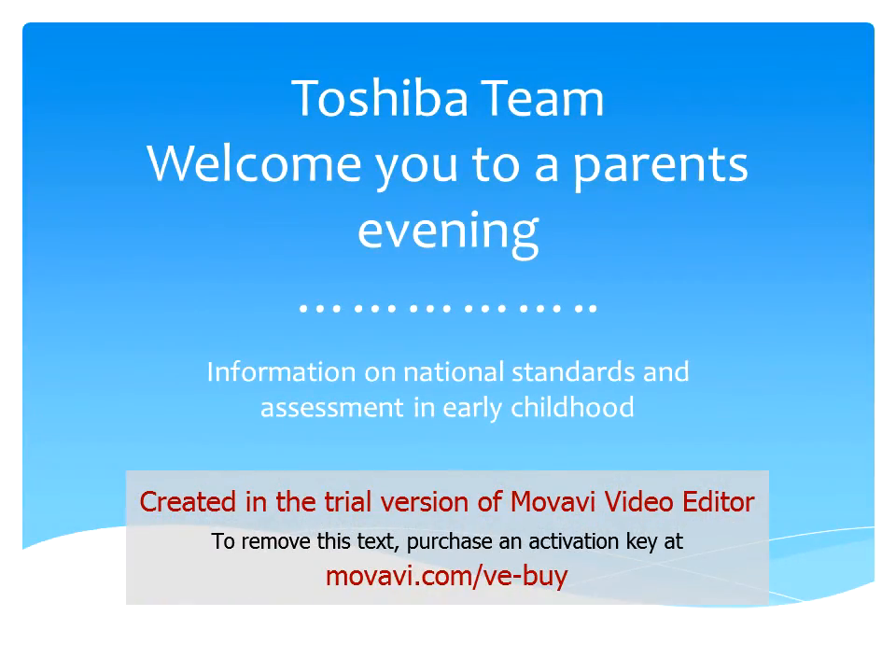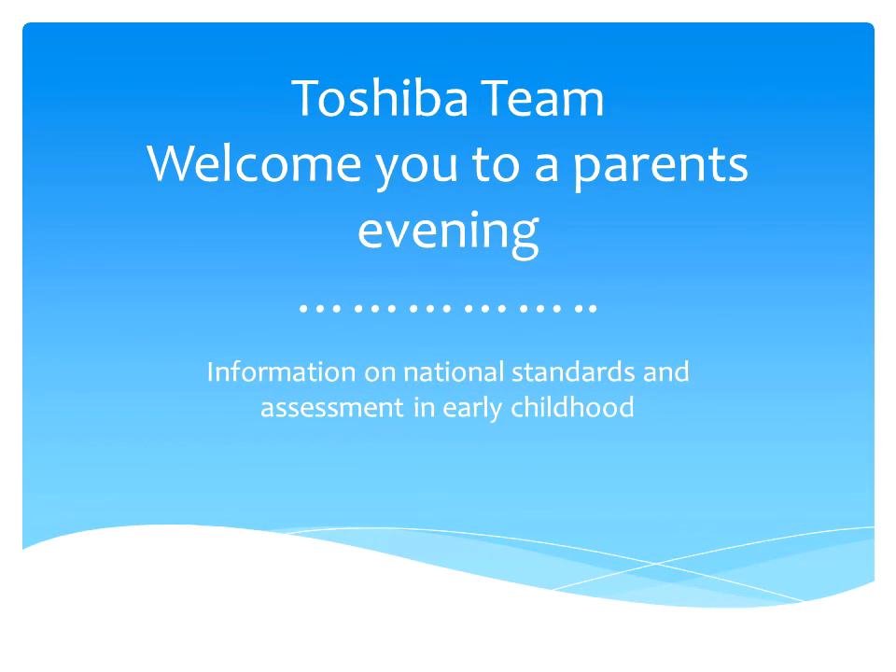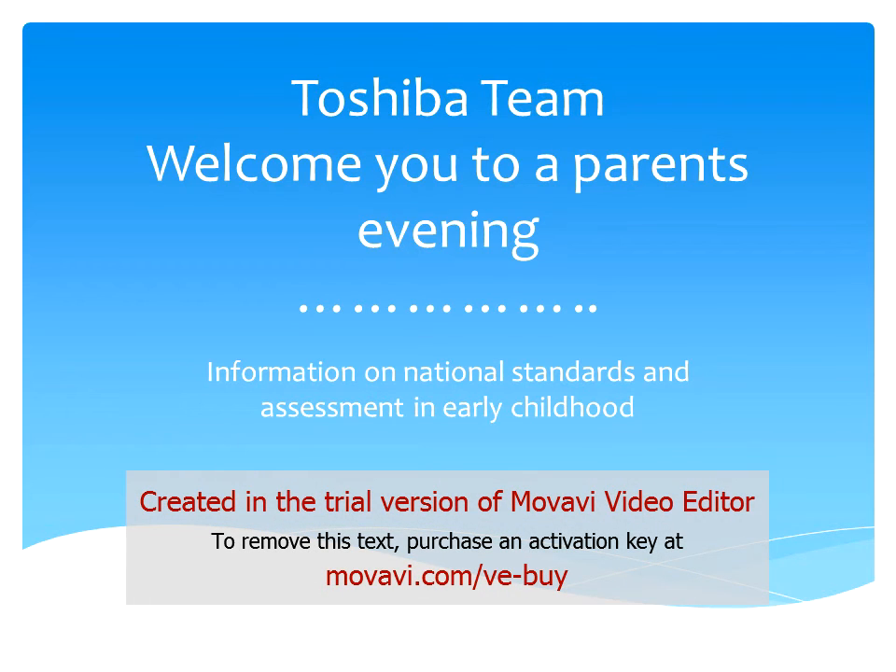Kia ora and welcome. The Toshiba team welcome you to our parents evening. Our aim for this evening is that you gain more knowledge about how we assess your child in a fun and interactive way. We hope that by the end of this evening you will be able to see how valuable your children are to us and how much we value you and your input as their parents. We hope you enjoy the night, so let's get started.